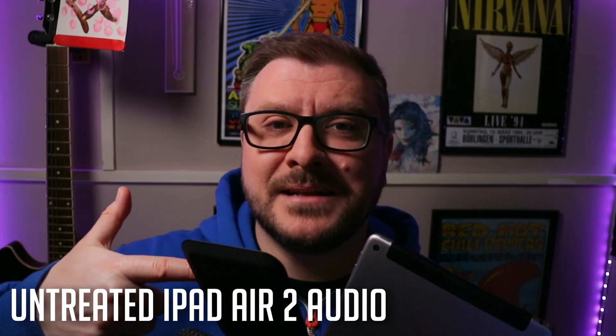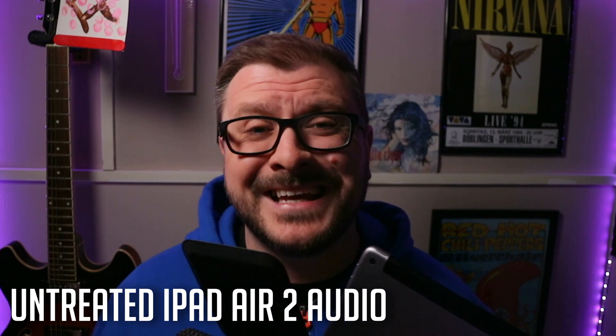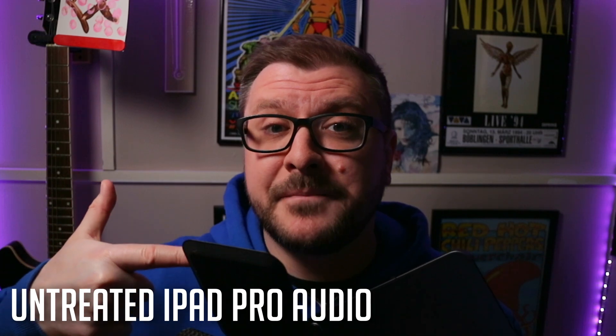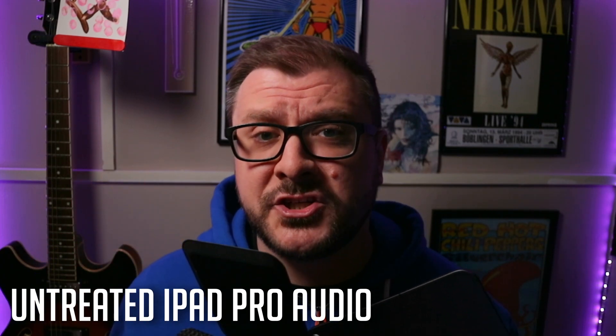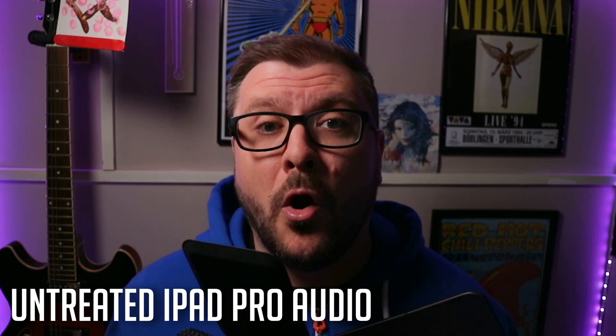By far the quickest and easiest way to get audio into GarageBand on your iPad — whether that's spoken word, vocals, or an acoustic instrument — is with the built-in microphone. Every single iPad model has a built-in microphone somewhere on its body. On this iPad Air 2, for example, the microphone is situated next to the volume buttons, with a second noise-cancelling microphone next to the camera. This iPad Pro model has two microphones on the top edge and two noise-cancelling microphones, one next to the camera bump and one on the bottom edge.